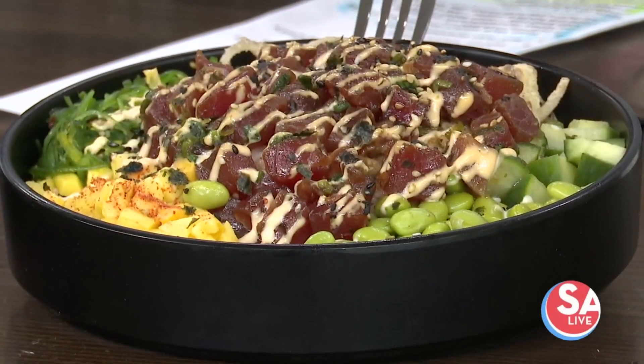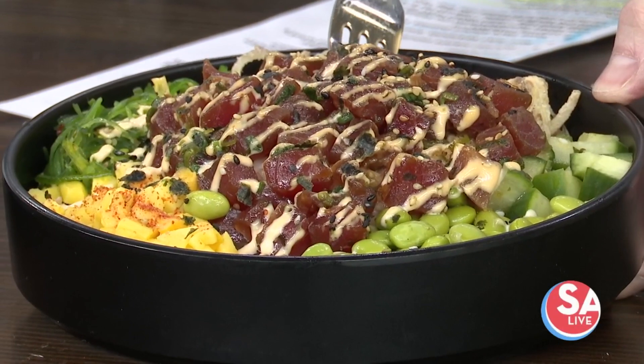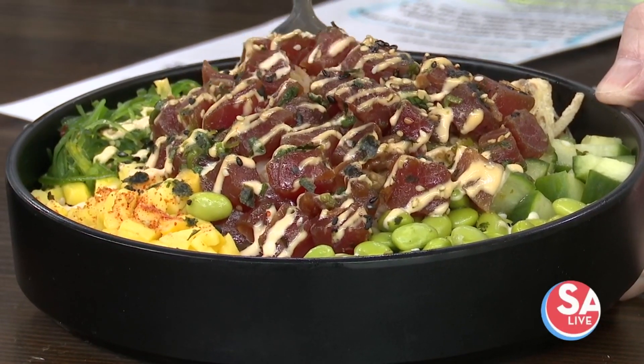And this one here, which is absolutely beautiful and tasty too — don't mind if I do — is our poke bowl. So that has coconut rice, ahi tuna, cucumbers, a little bit of edamame, diced mango, seaweed salad, topped off with our hoisin sriracha sauce.